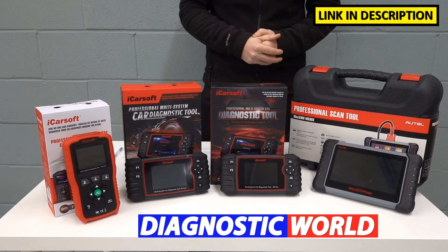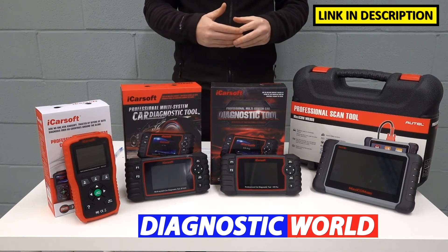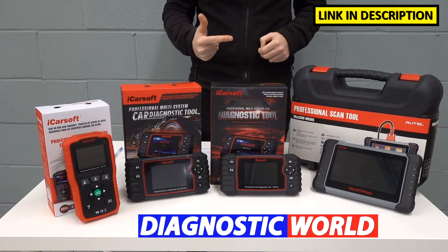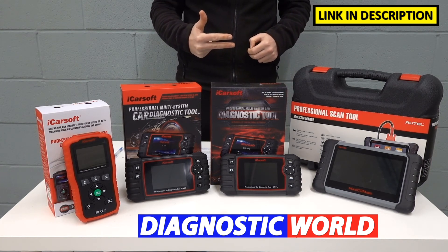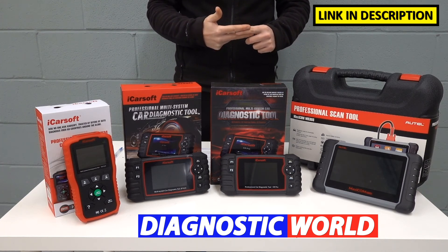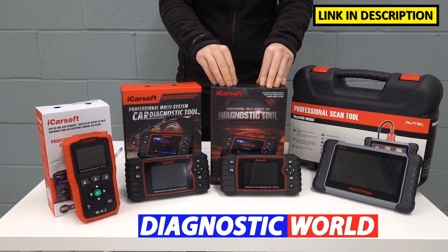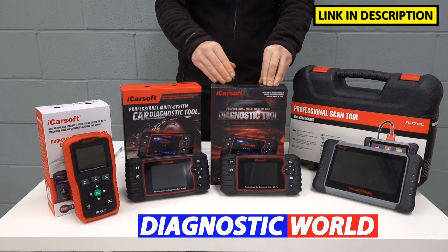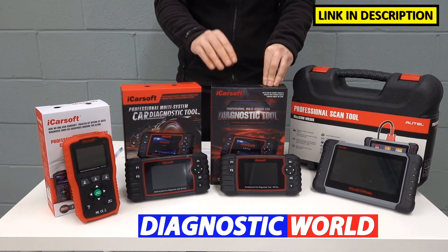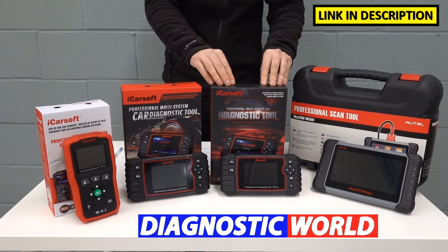When it comes to a tool I would personally recommend, when I look for a tool I would always look for three main things: vehicle coverage, system coverage within those vehicles, and service functionality. What will give me the most of all three? I have to say the best value for money tool right now on the market has to be the iCarSoft CR Pro — without a doubt. For the money you pay, it gives you the most vehicle coverage, the most system coverage, and the most service functionality I've seen in any tool. There are a few which come close, but not as close as this. So this is the one I'd recommend.